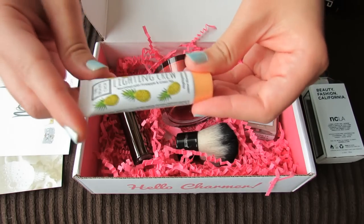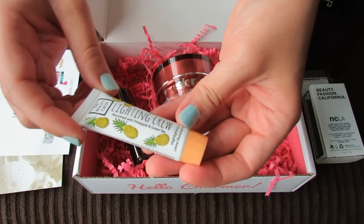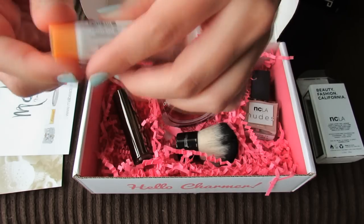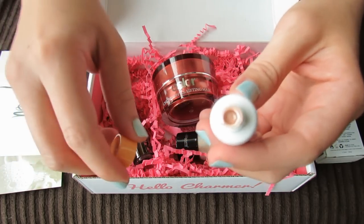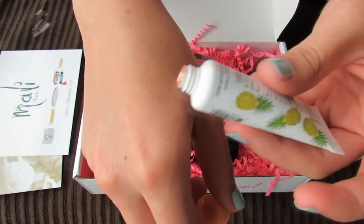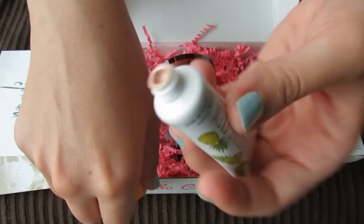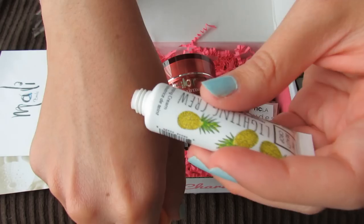This last product is the Beauty Crop Lightning Crew, nourished with pineapple and green tea highlighting cream. I wonder if this is full size or deluxe size — at first it didn't look like a very big product so I thought maybe it's deluxe size, but maybe it's full size because this is a highlighting cream.